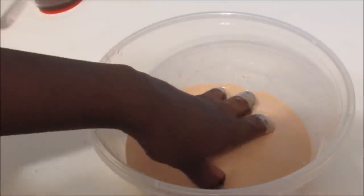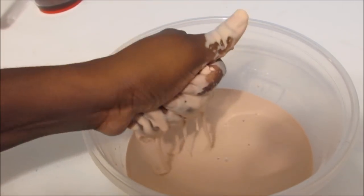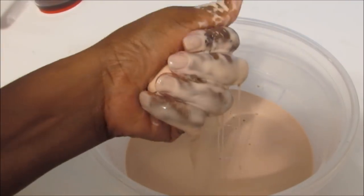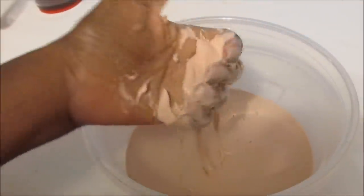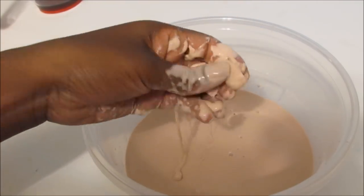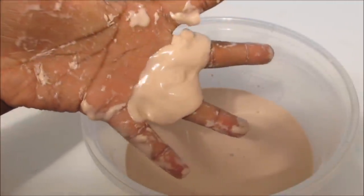You could try grabbing it and making a ball. See, we have a hard solid ball, but as soon as you just leave it alone, it melts in your hands. Whenever you put force to it is when it turns into a solid, and when you just let it be, it melts. How cool is that?